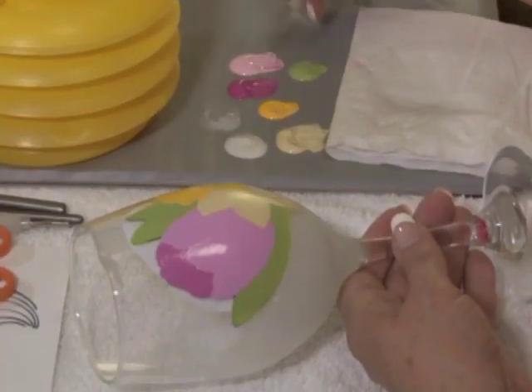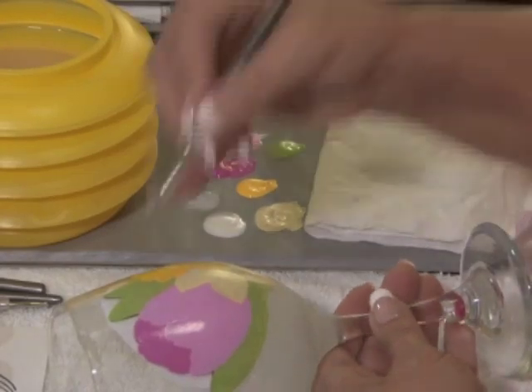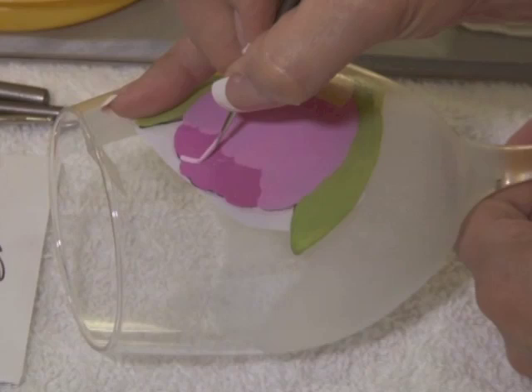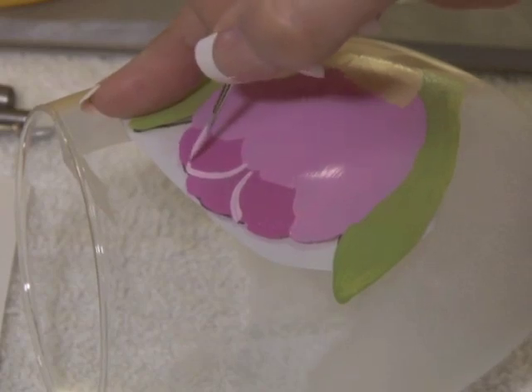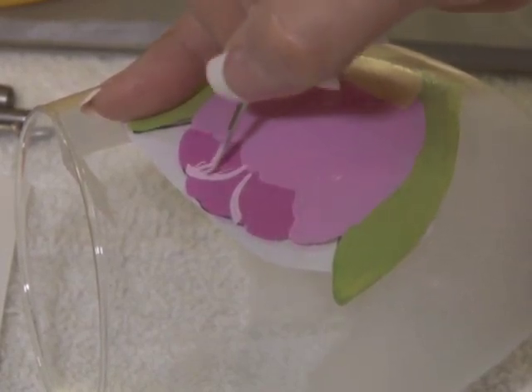I'm trying not to water down my paint — I want to use it as is. I use the little liner brush to outline where the petals are on each side in the back, and then I pull little lines.